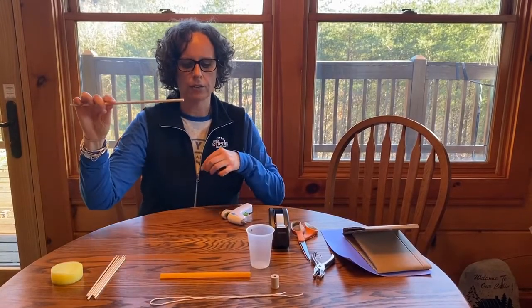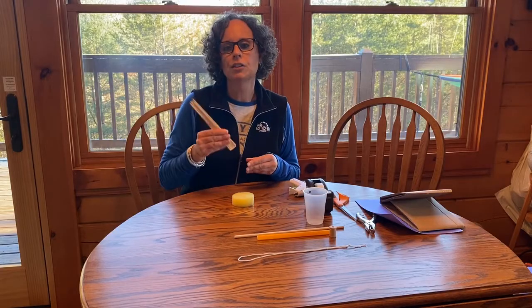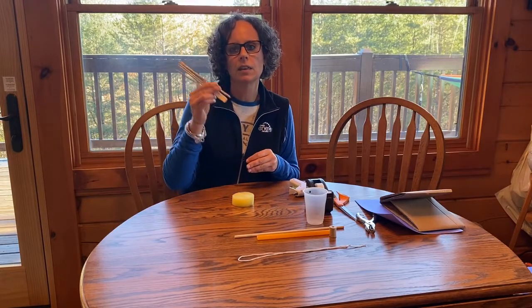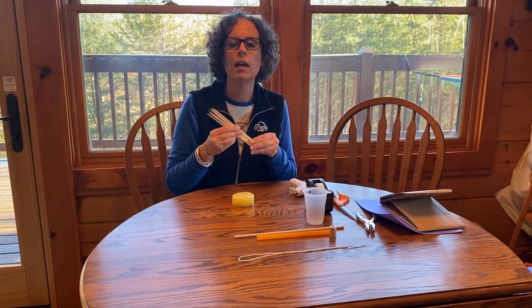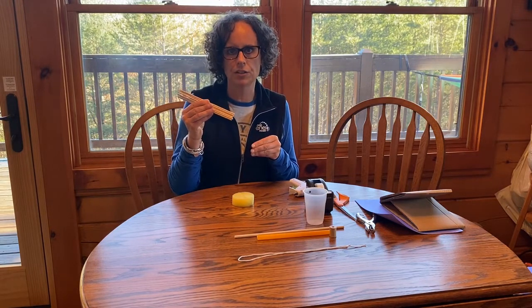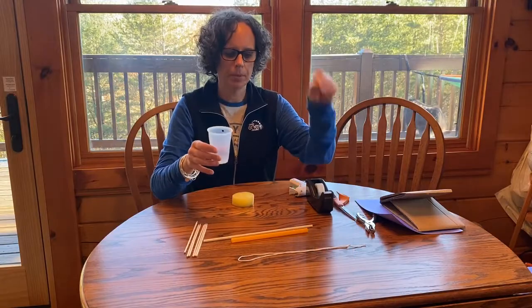Every student will need a dowel rod and a straw — this becomes the drive train. You're also going to receive three packs of 100 bamboo sticks, which will be part of the blade. They come in three different lengths, but they're easy to cut with a pair of scissors if you want to change the length. To complete your student kit, there's also a cup and a spool.